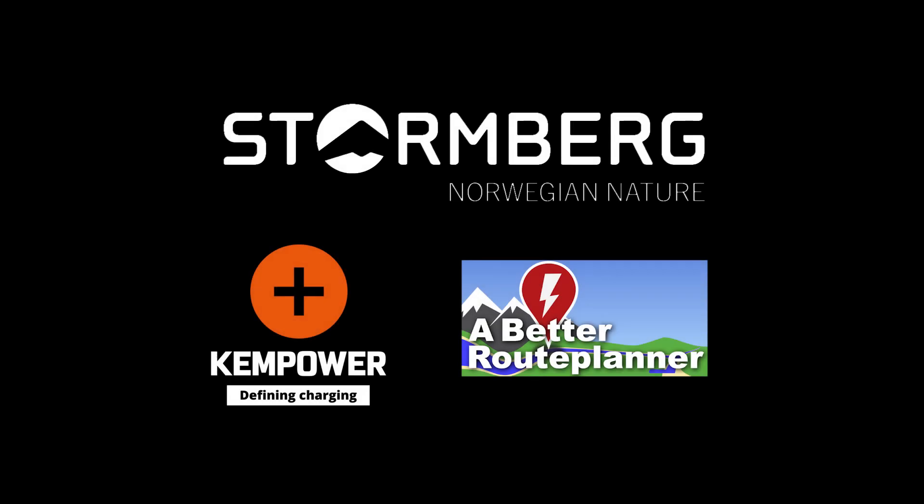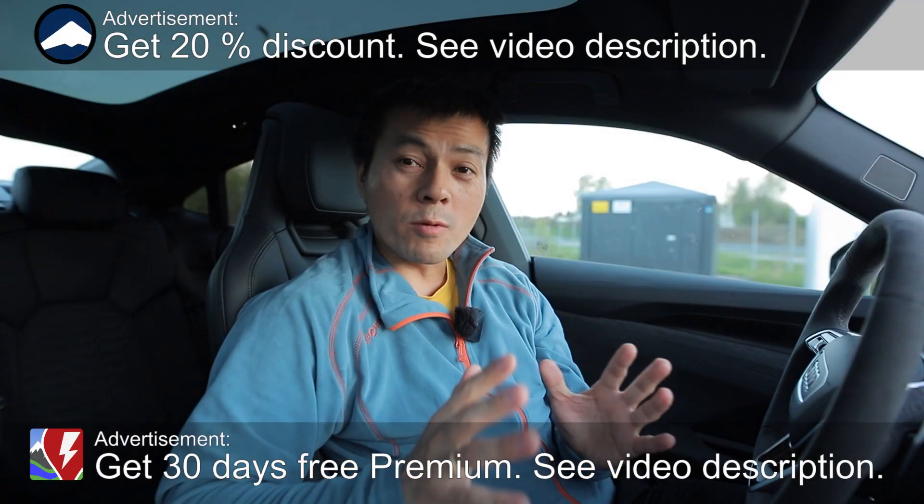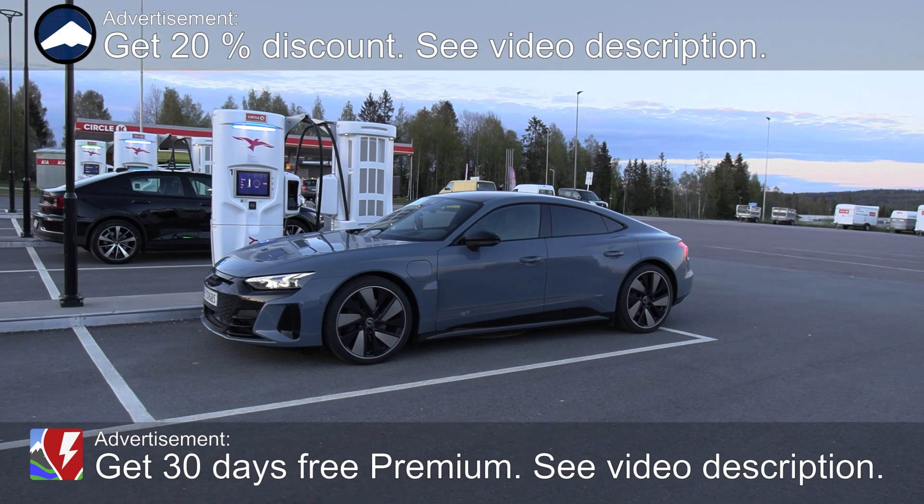This video was brought to you by Storrenberg, Kempower and Abedurut Planner. Yo, what's up? We are now sitting in the e-tron GT.